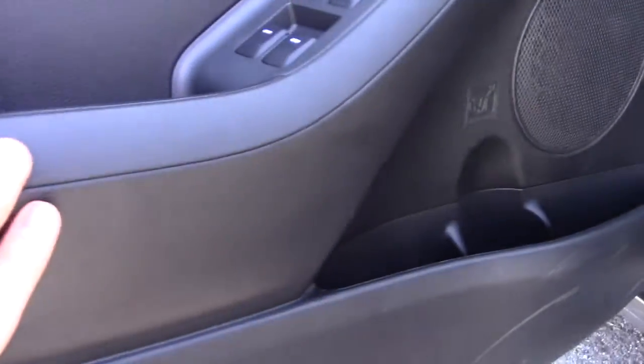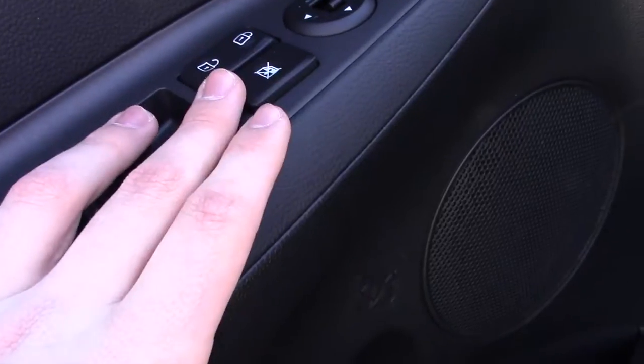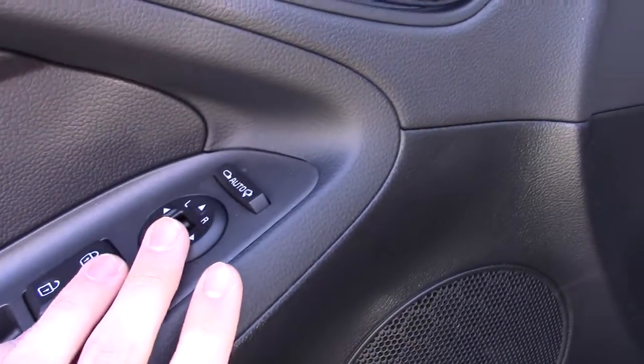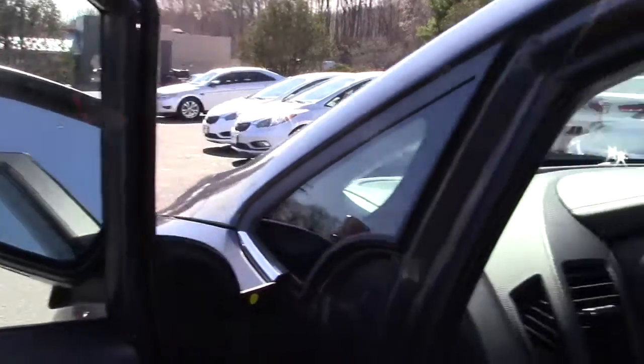You have stitching on the armrest and it's all soft touch. You have one of your speakers and a bottle holder. You have your rear windows; front windows are automatic. Lock-on-lock, and you have your window lock button. These are your mirror controls — you do have folding mirrors, which is always a great feature.